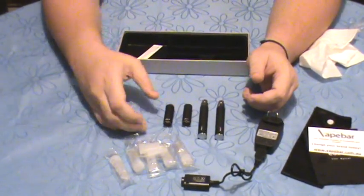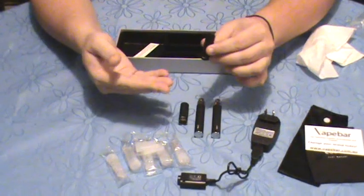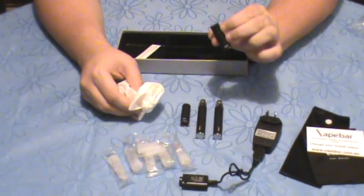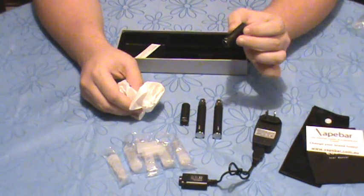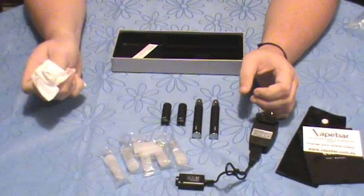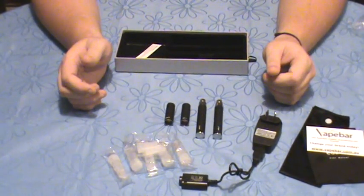When you get these starter kits, your atomizers will come pre-packaged with some primer fluid inside the atomizer — I've got some on my hands here. We're going to have a follow-up video on how to blow out your atomizer and what you need to do. The primer fluid is just to keep them in top shape until you receive them for the first time.